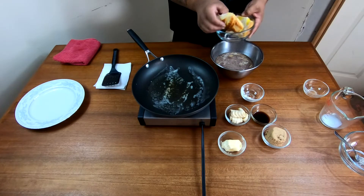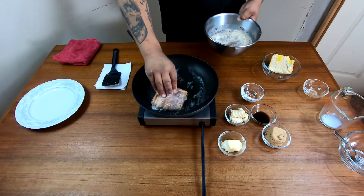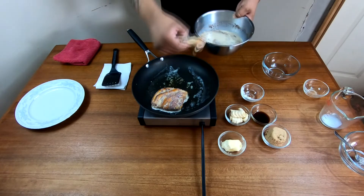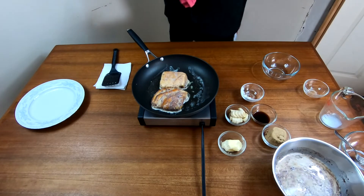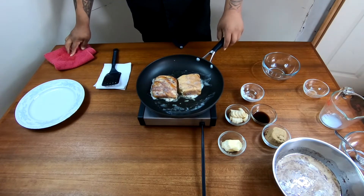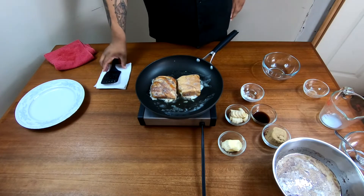When your butter starts melting and you get that nice brown color to it, you're gonna dip your French toast and lay it in there. You're gonna want to let it cook for at least two minutes before even flipping it — that way you get a nice color on it. And you can smell the cinnamon right away.